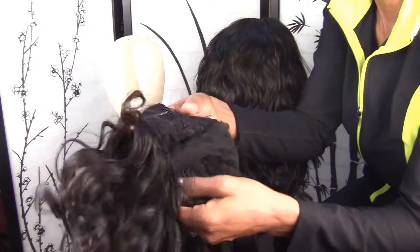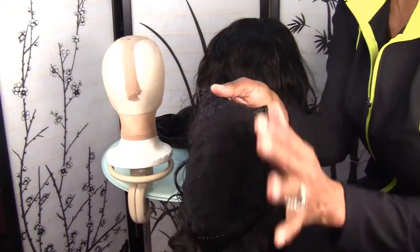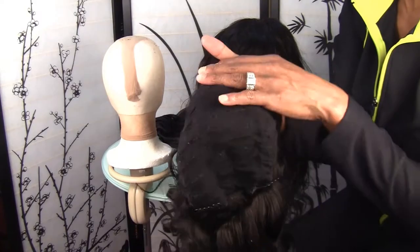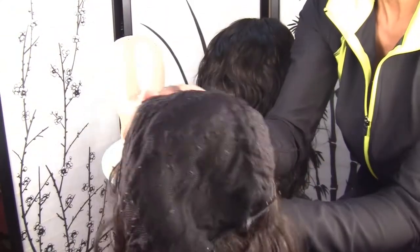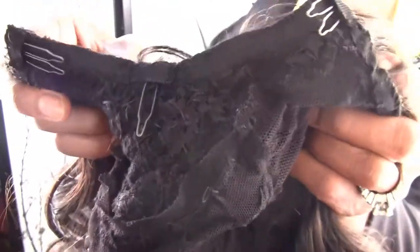So these are made to exact measurements. Since these measurements for these two clients were taken without their hair being braided, I added room in the cap to allow for the braids, or else it would not stretch over. If I would have made these to the exact measurements without the hair being braided, it would be too small. So this is the inside — it has cones all around, as you can see. These are little tiny cones I added at the top for the U.